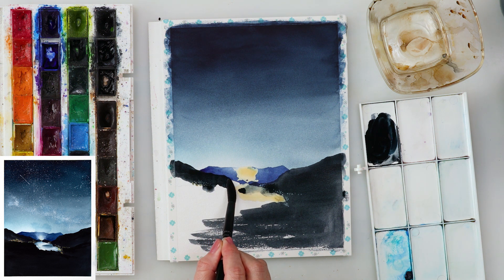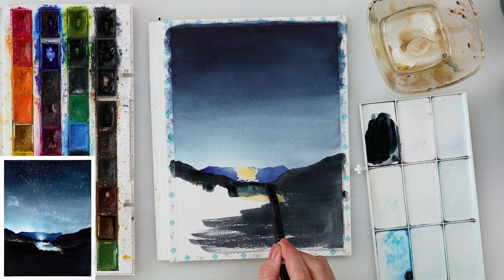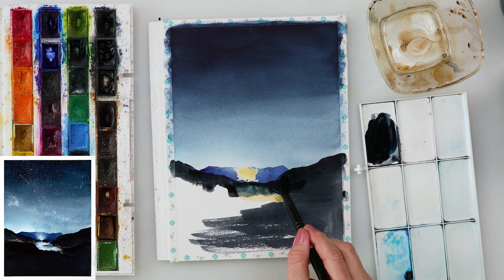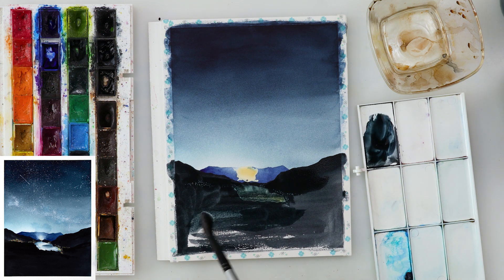If you don't have masking fluid, when you do your sketch just try to avoid the area where the lake is. For the house lights, you can't really avoid them, but you can try to leave small white spots while painting the black, or add them later with white gouache — so don't worry about that.